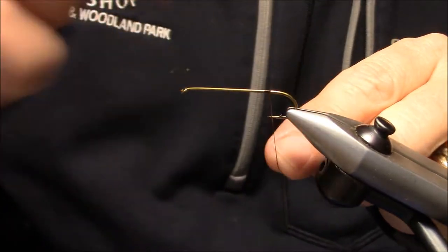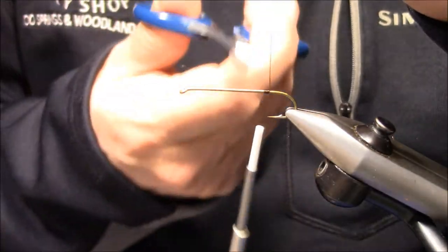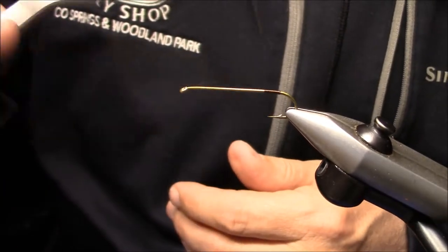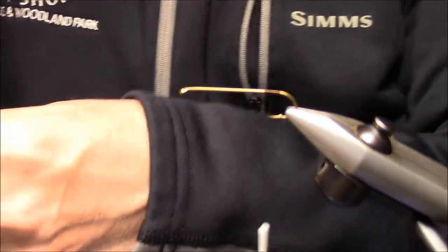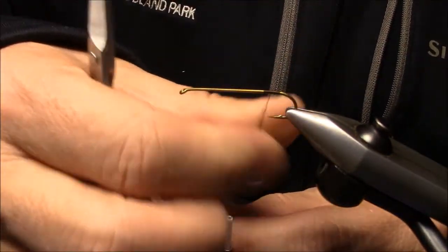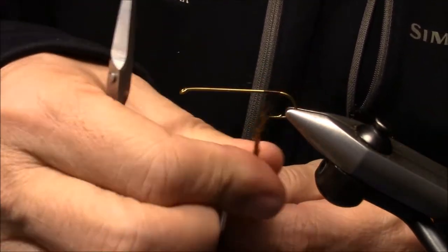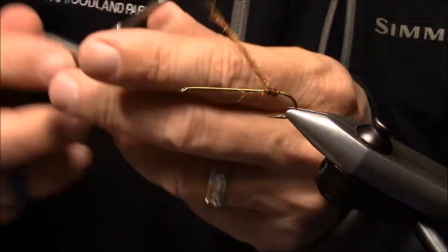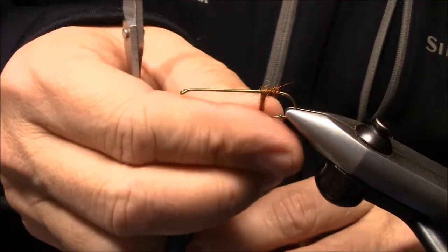Let's get started. I'm going to start right back here at the hook point, get a little thread base laid all the way back, then come forward and put a little dubbing in here. This dubbing just gives a place for the fish fins — the tail of the fish fins — to rest up against, and makes for a good tying point.